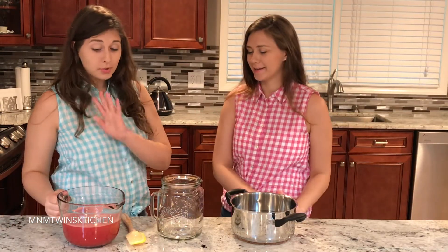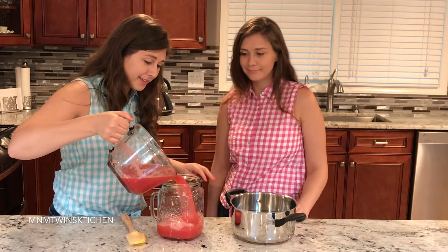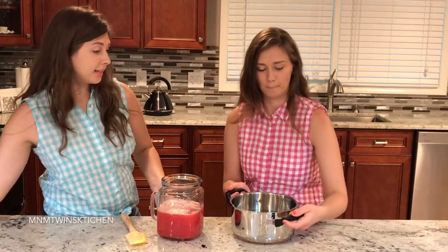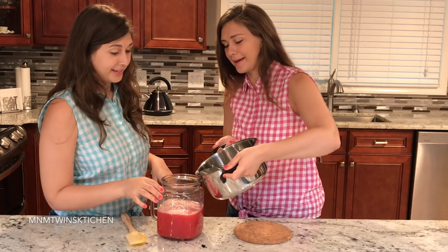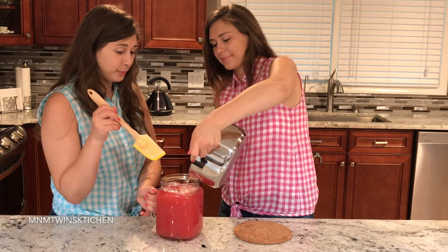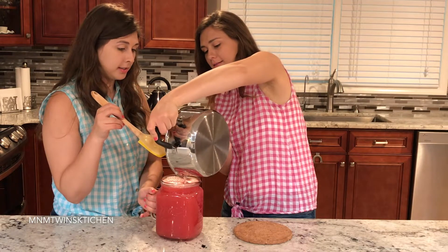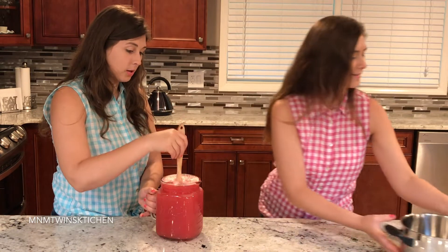What goes first into our mason jar pitcher? First goes our watermelon lemon — we've already strained it through the sieve, so it's combined already. We're just going to add this in here. What a pretty color, so beautiful. Set this aside, and now we're going to add our light simple syrup — it's already cooled off, so it's perfect. All the way to the top. And we're just going to mix this all together.